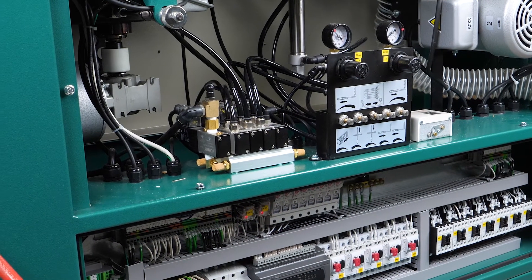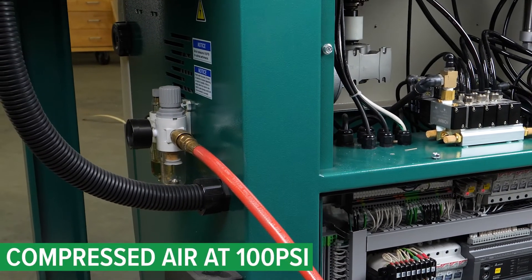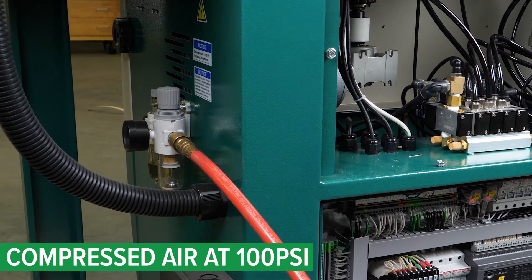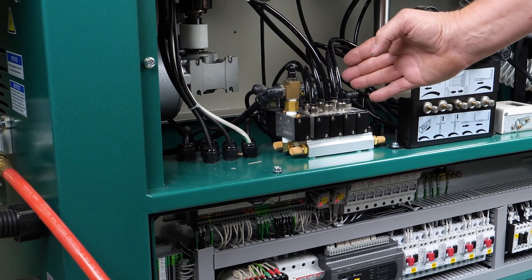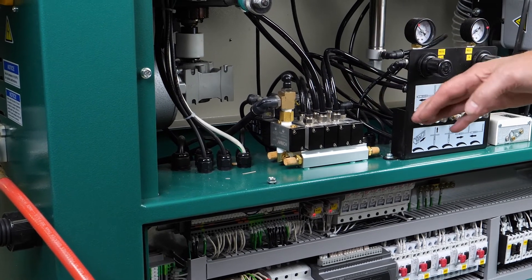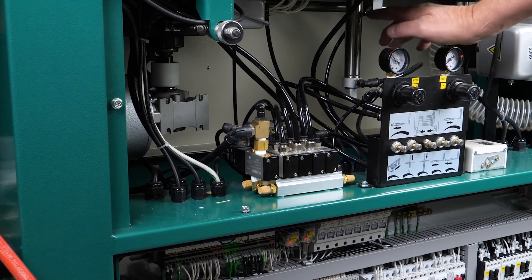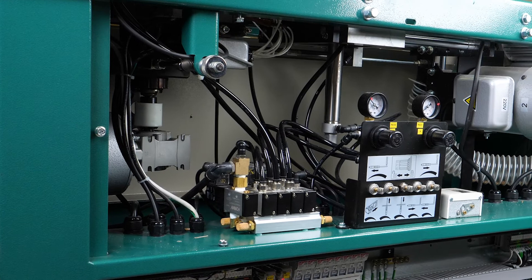Looking at the back of the machine, we first want to look at our air supply regulator, verifying that we have 100 PSI to the machine. Then we want to check all of our lines coming into our air solenoids as well as through our regulators and up to the end devices, ensuring we have no air leaks at any point whatsoever.